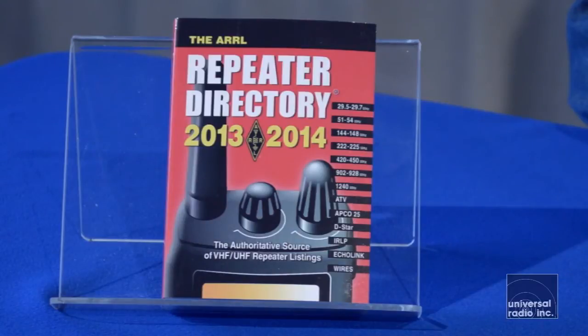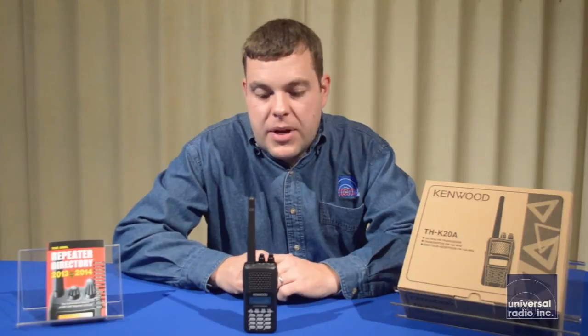Another accessory we wanted to mention was the ARRL Repeater Directory. It's going to be a good resource to have — it shows all of the repeaters listed in the United States and gives you the frequencies and any tones required to gain access to the repeater.